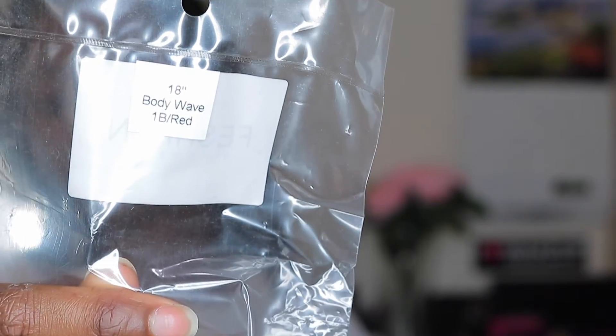Here is the 18 inch bundle. Each baggie has the information of the inches right on it, which is good to keep track of. It does have a net around it. This is also body wave — this is what the bundles look like and the weft construction.